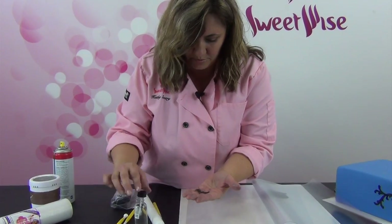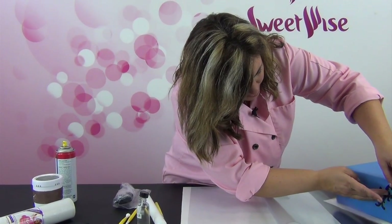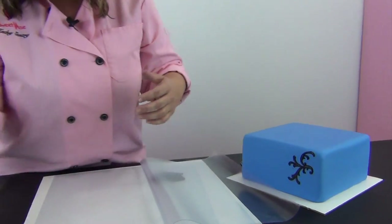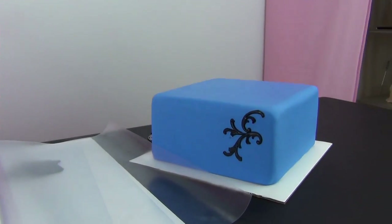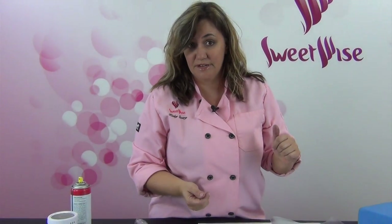I'm going to walk you through all the other three pieces in the cutter set — they all work just the same way, as far as turning the cutter upside down in the roller pad and then pulling them out with a scriber needle. I'm going to walk through those and then show you a finished product of all four pieces at the end of the video.